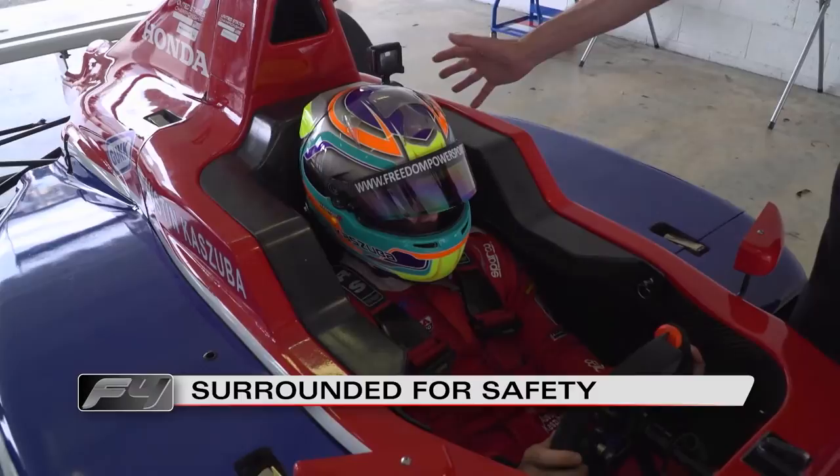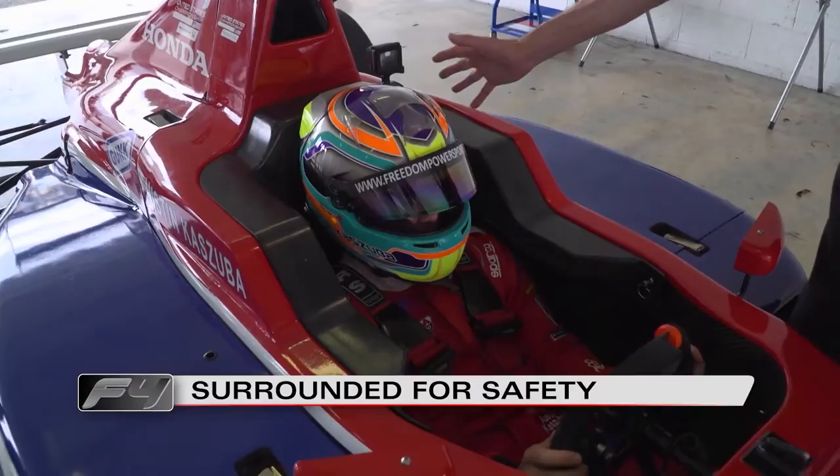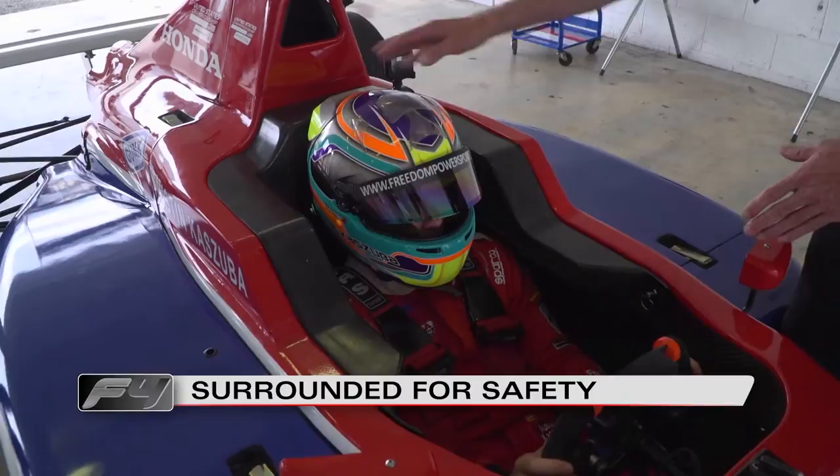One of the things that we're always concerned about is protecting the driver's head in the event of an accident. So, what we have is this safety collar. You can see it around Austin's head here, and it prevents his head moving excessively in the event of an accident. In the event of a sideways accident, his head hits.